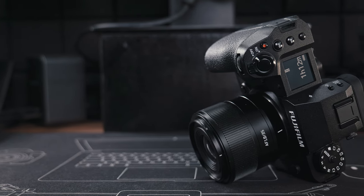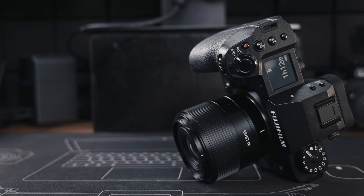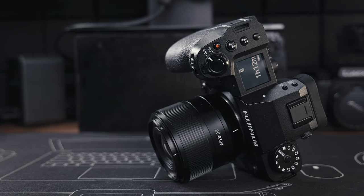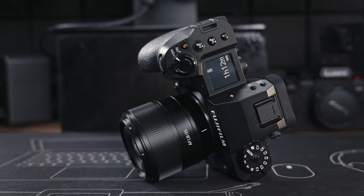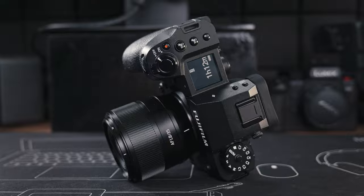The aesthetic design of this TT Artisan 35mm lens matches the Fuji X-H2 almost perfectly — let me know if you agree. The only negative thing I can say is that this lens does not appear to be weather sealed; there's no rubber seal on the lens mount. But given the very affordable price, I don't think it's really reasonable to complain about that.